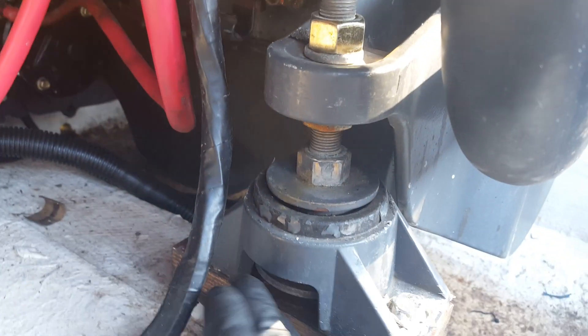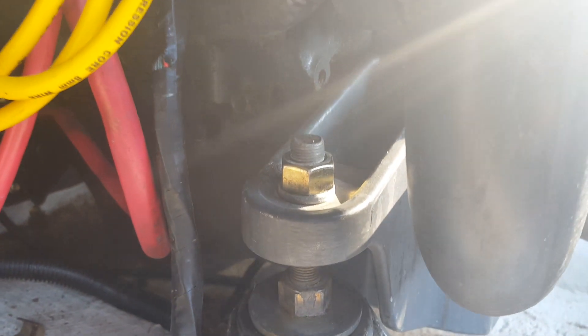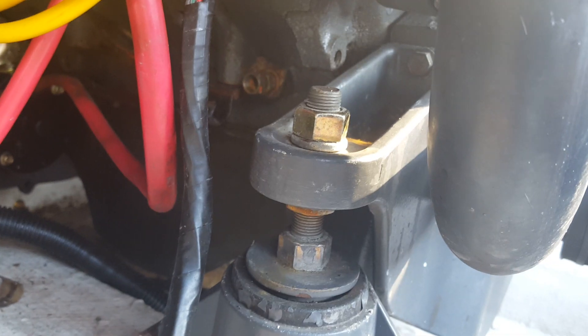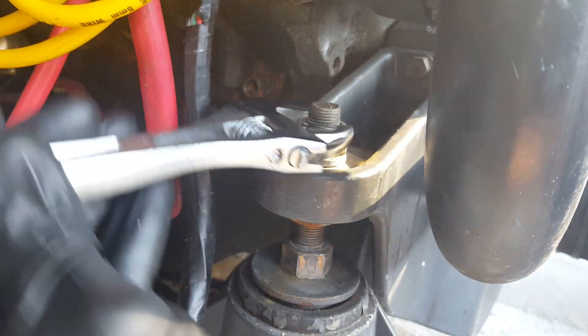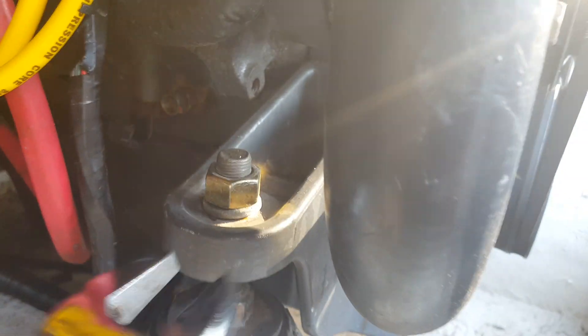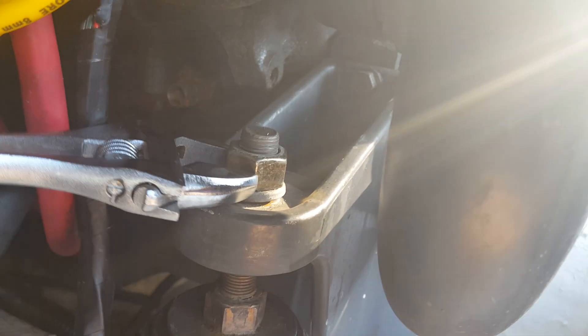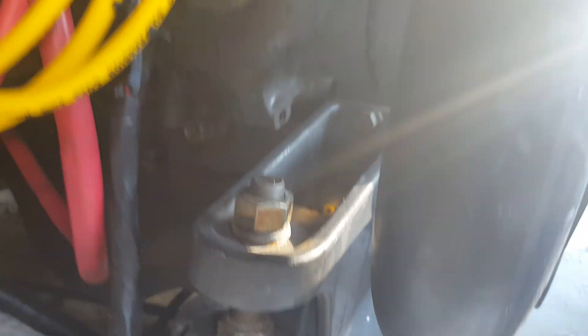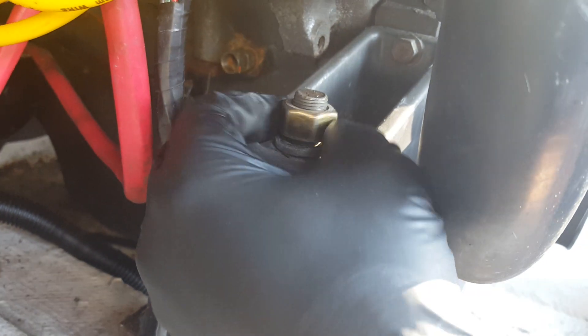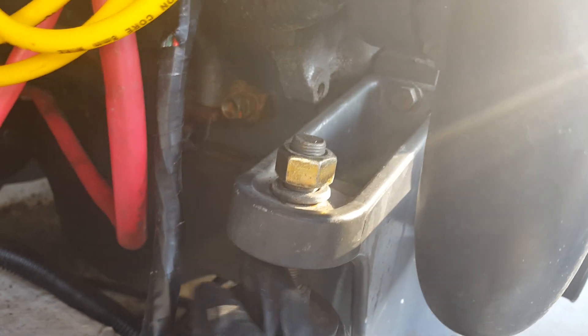Yours in general should look just like mine, minus the marine grade plywood spacers. What you want to do is go ahead and loosen this nut right here using your crescent wrench. Just loosen the top nut — it's there to keep everything in place. How much you loosen it is kind of up to you.